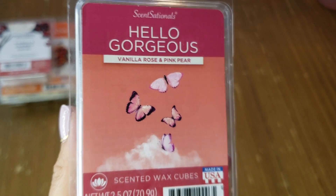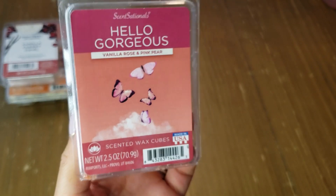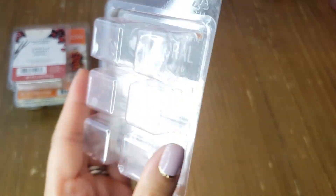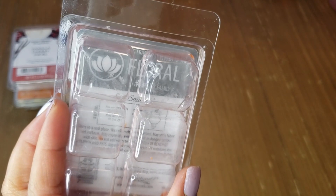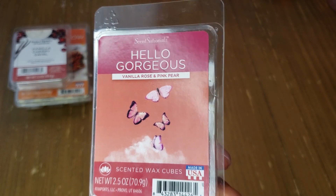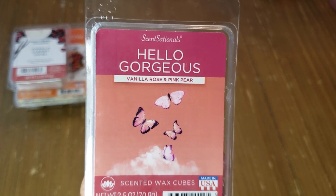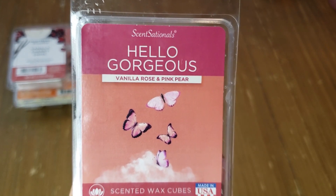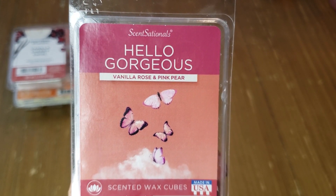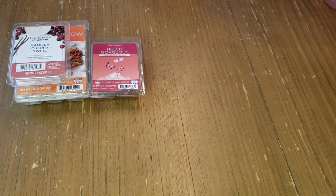Next are a couple I used in the bedroom upstairs. First is Sensational Hello Gorgeous Vanilla Rose and Pink Pear — one of our favorites, especially my daughter's. It's a floral scent: you get rose sweetened by pink pear notes, so it's a little fruity but not too much. It's like a nice gourmand rose with a hint of pink pear in the back note. Very pretty, though it is perfumey.